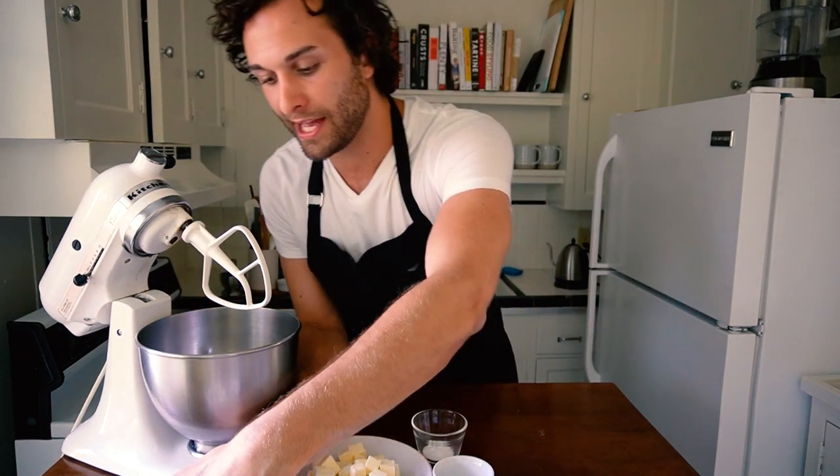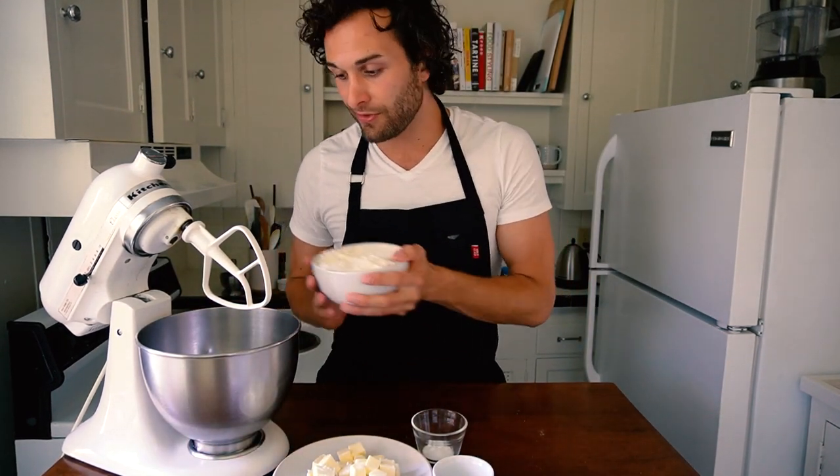Most cakes begin by creaming together butter and sugar, but the method for this cake is a little bit different. It's one of my favorites and it ensures that the cake layer will not puff and rise in the center making a dome, but will bake into a really even and lovely layer. This method involves combining the flour and the sugar together first. In the bowl of your stand mixer, you're going to combine two and three quarter cups of cake flour. Cake flour has less protein than all purpose flour, so you don't run the risk of developing gluten and making a dense, tough and chewy batter. Cake flour makes sure that it stays light and airy.